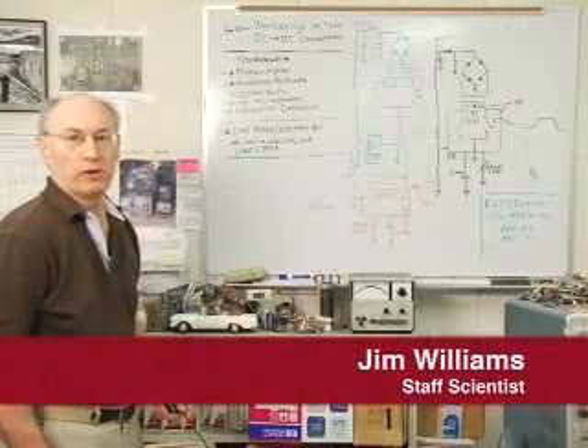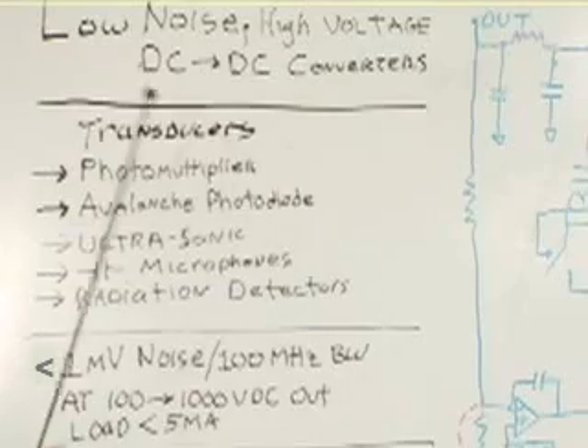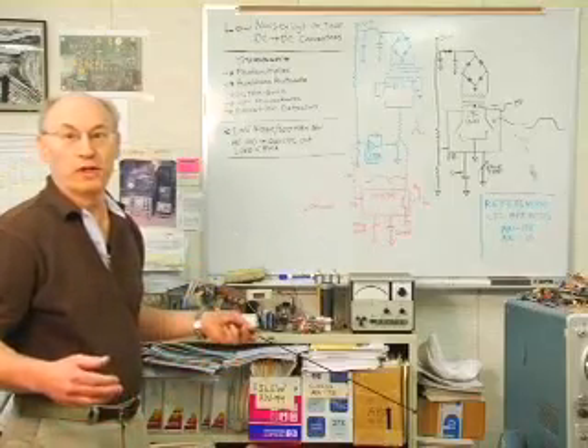Hello, my name is Jim Williams and I'm here in the lab at Linear Technology Corporation to talk to you today about low noise, high voltage DC to DC converters. And at this point, a good question might be: who needs it?